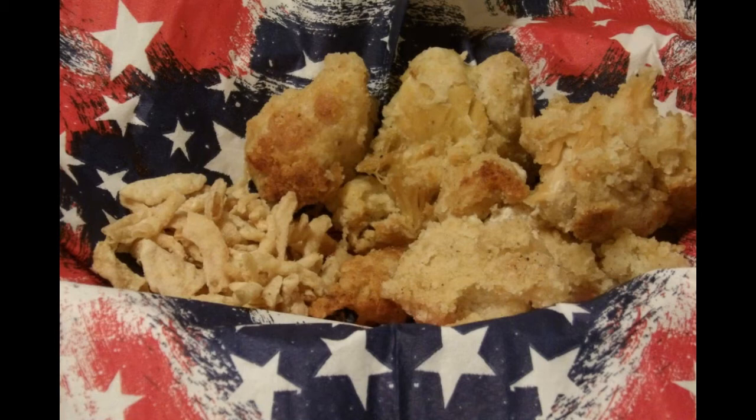I actually like a lighter golden brown on chicken. I know there are people that will disagree — they like it a deep, dark golden brown. I like that lighter color you see on most of this chicken. And as you can see, sometimes this batter wants to play nice and stay on, and sometimes it's like it's going to fall off. It usually does stay on.